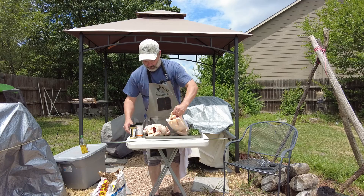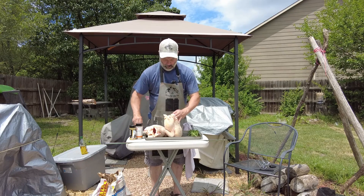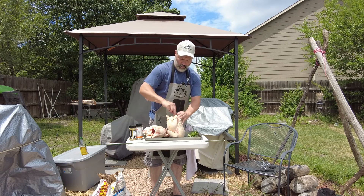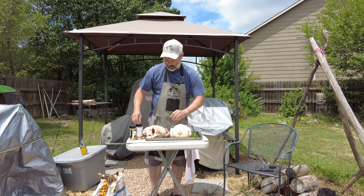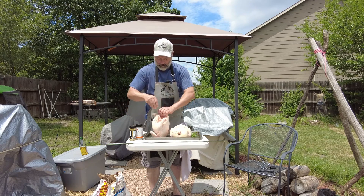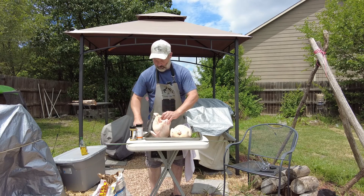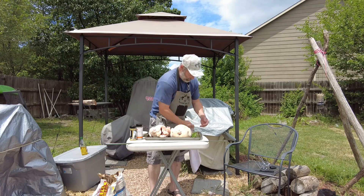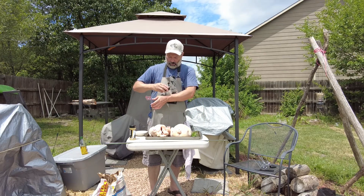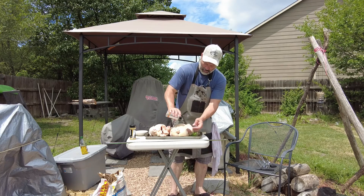So first, let's get some — just nothing more than a salt and pepper blend here. Going to get it into the cavity. Some of our fresh rosemary that Crystal grows — put some of those sprigs in there. As it cooks, I'm thinking I'm going to baste it with some butter.